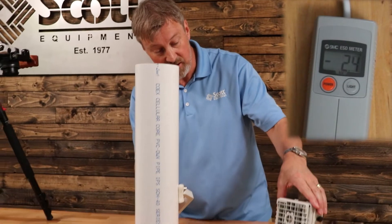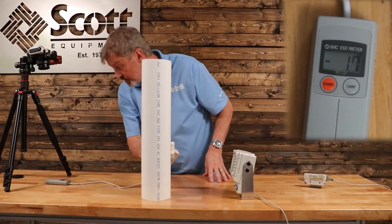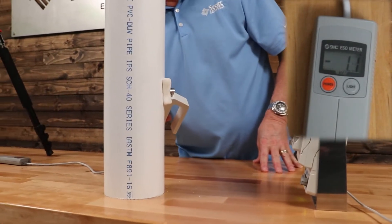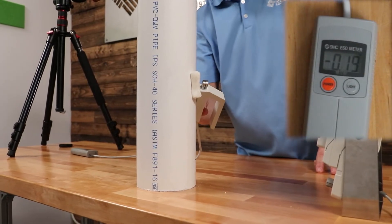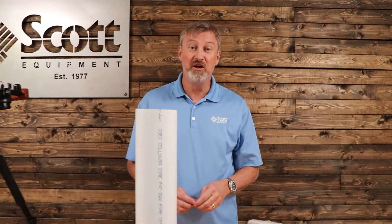Now let's take our fan type ionizer, let's point it towards this, and let's watch it drop: 1.8, 1.6, 1.4 — we're down below one now — 0.6, 0.4, 0.3, 0.2, 0.1, 0.08 — and there you go.